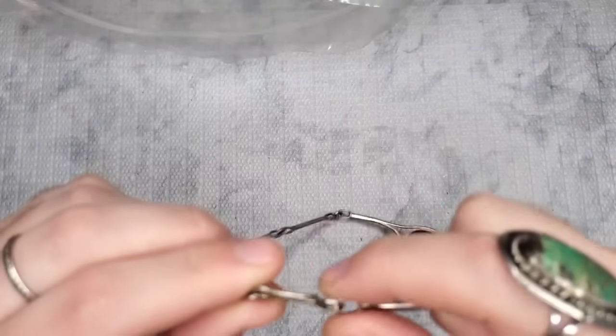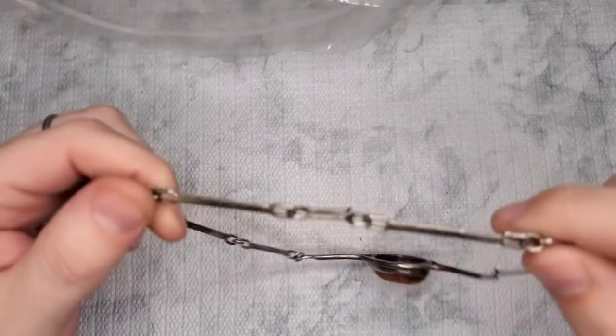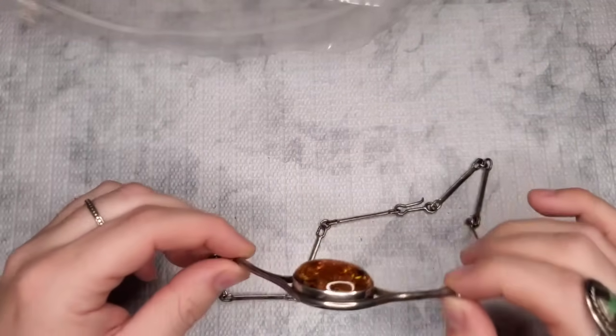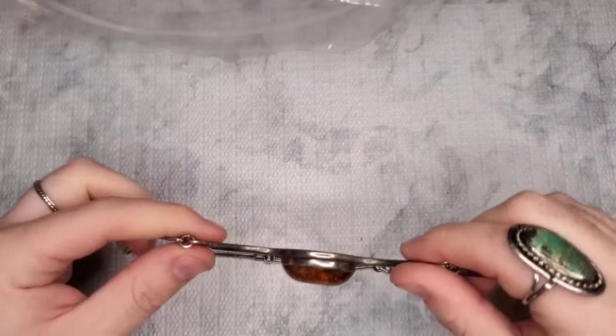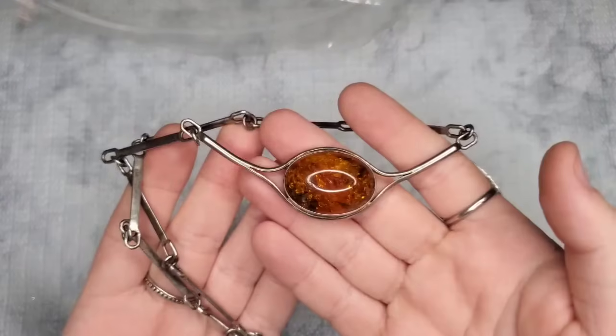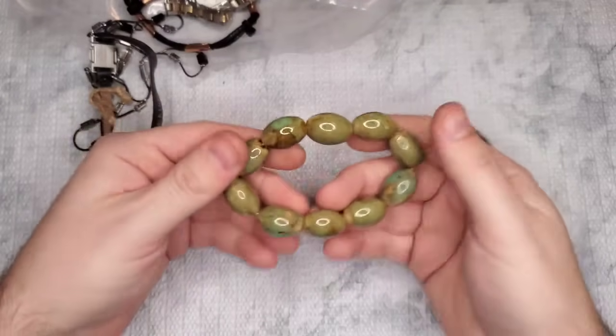I don't even have to test — this is definitely silver. Let's see if there's a mark though. I don't see any maker's marks or purity marks, but this is definitely sterling. They wouldn't put this on costume. Look at that amber — we have gemstones, we have a lot of sterling. Wow — this is gorgeous, I'm sure it's a very expensive piece.